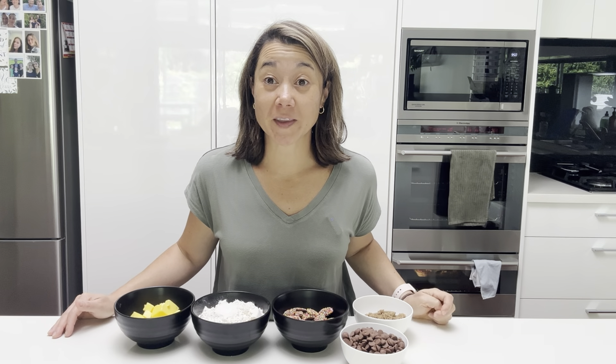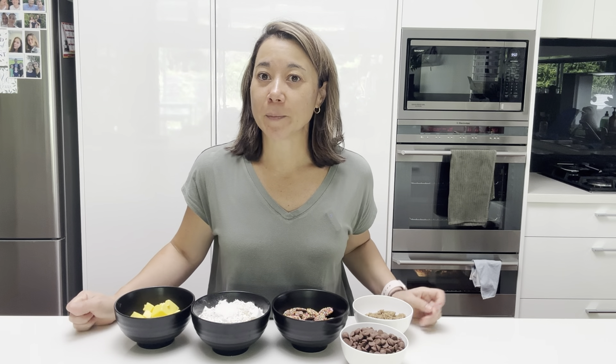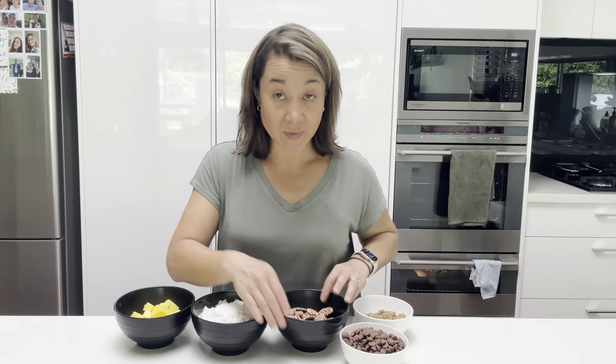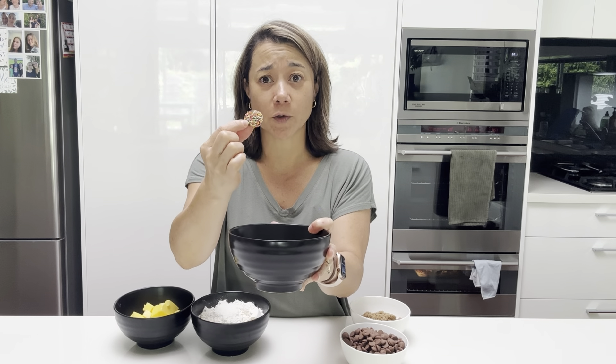Hi everyone, welcome to Cooking with Al. Today I'm going to show you how to make a chocolate freckle slice. Everyone needs an easy one bowl slice at their fingertips at any time, and this is perfect for kids, adults — everyone loves it. It uses the good old chocolate freckle: milk chocolate with a little crunchy freckles on top. So simple, yet so awesome.